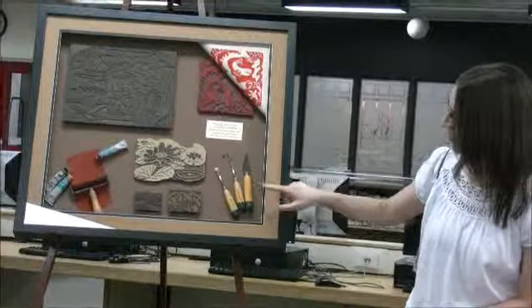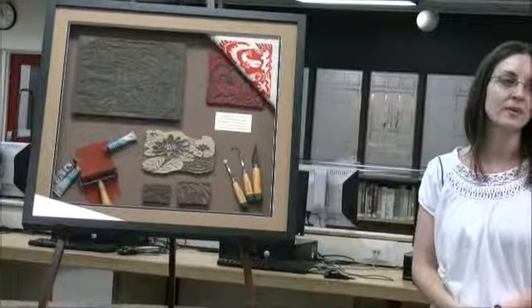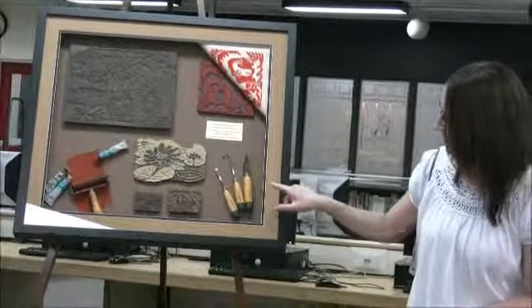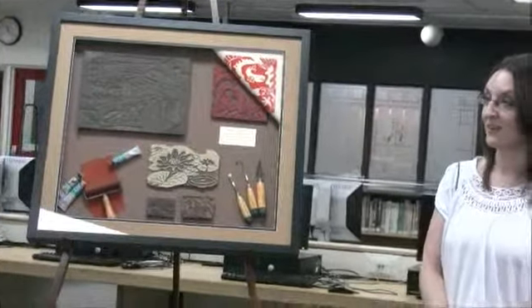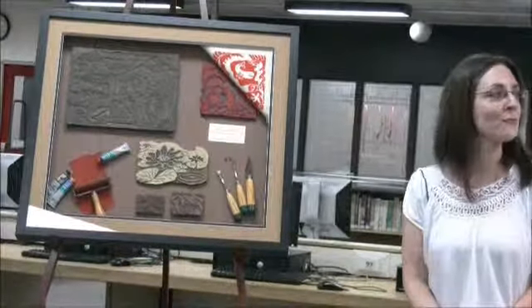This is a number of tools that are used — very similar to tools that you can use in woodcuts. Different tips: we have knives, V-gouges, U-gouges, and they're all done by hand. And so, all these prints are done by hand.